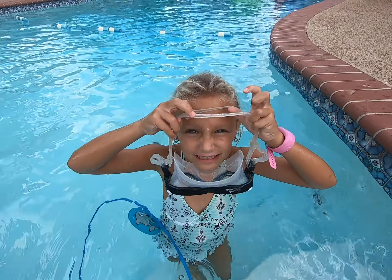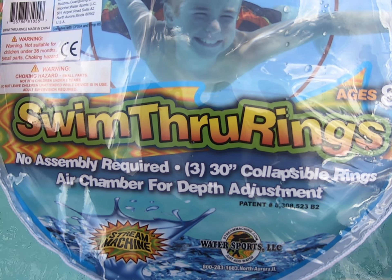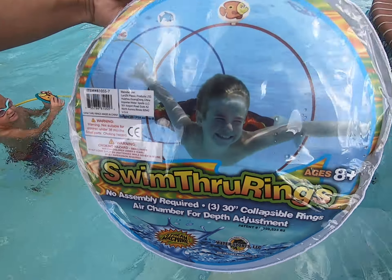What's up guys? It's me Harper here. Today we are going to do a video underwater with these and it's so exciting.